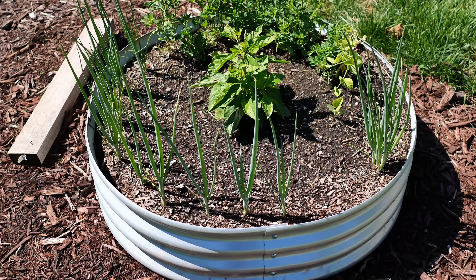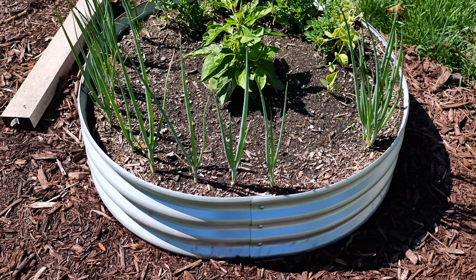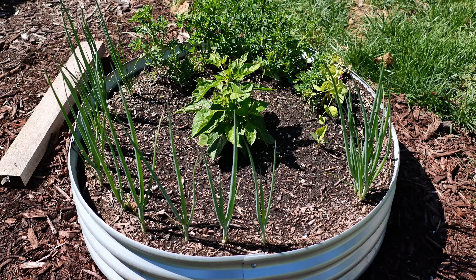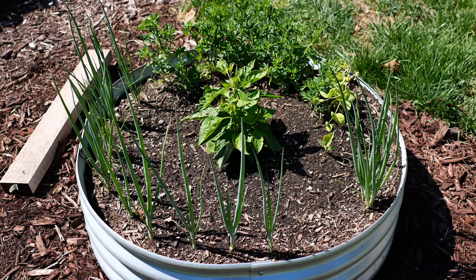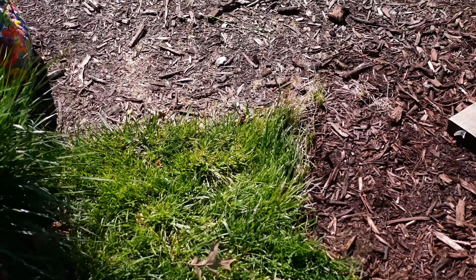This is a new raised bed this year. We've got some onions in here, a couple of volunteer plants, and the pepper in the middle is a Tabasco — I'm anticipating it's going to be pretty big. We've also got fenugreek behind that on the outer edge.